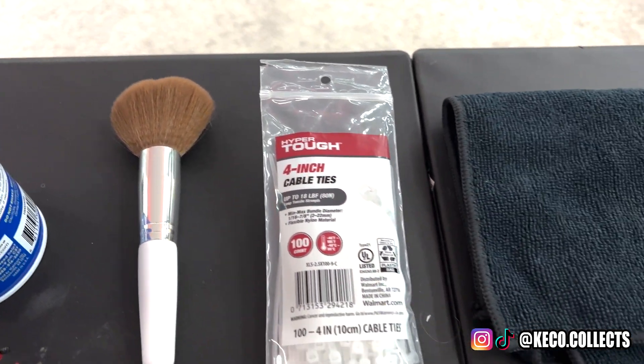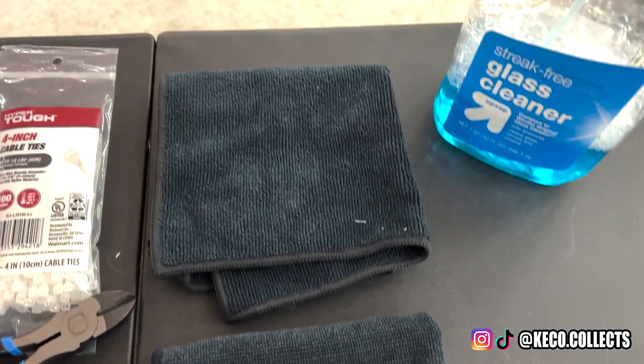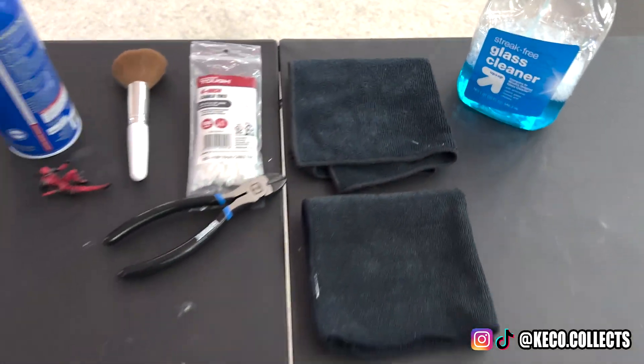Here's everything I use for basic maintenance. I got a nice new can of canned air from Walmart, Deadpool as our marker, and here's an important piece — a makeup brush to clean the head sculpts. I've also got some zip ties, cable cutters to manage the different wires on the lights, two microfiber cloths in case one gets a little extra dirty, and some basic glass cleaner.